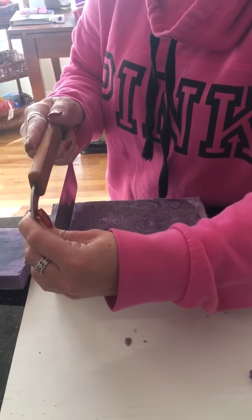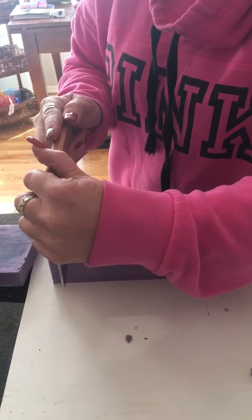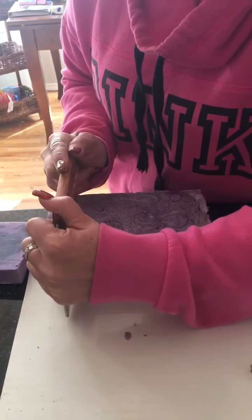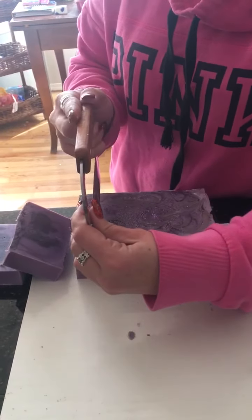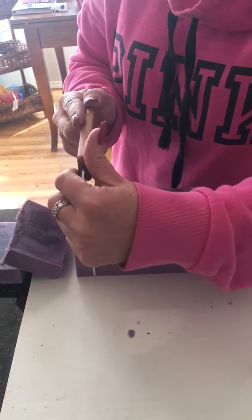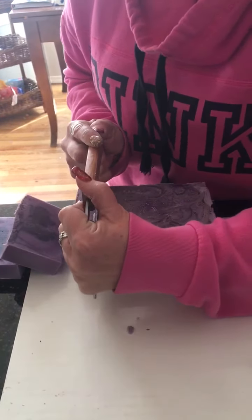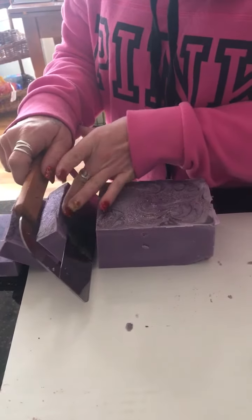There's one. There's two. I'm not going to cut the whole thing — I'll probably just cut a couple more bars here for you all to go ahead and see the inside.